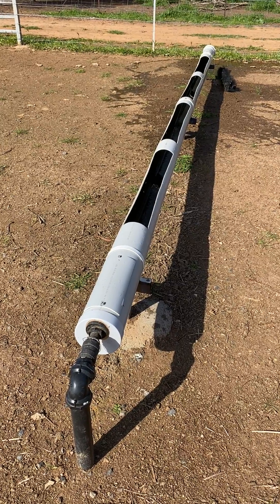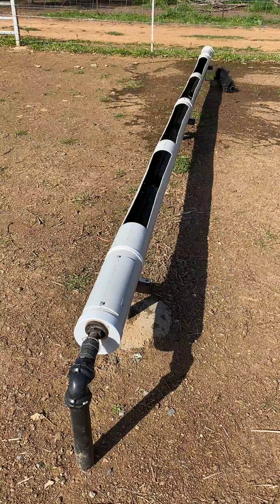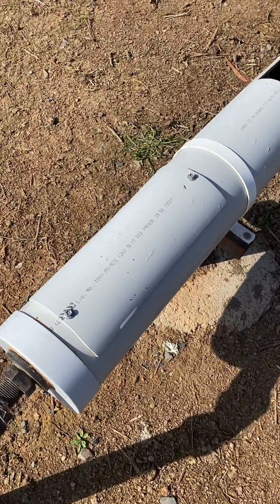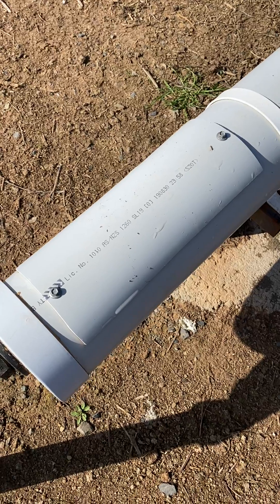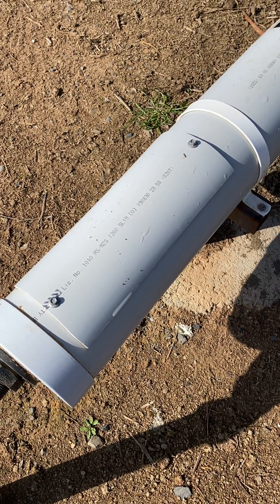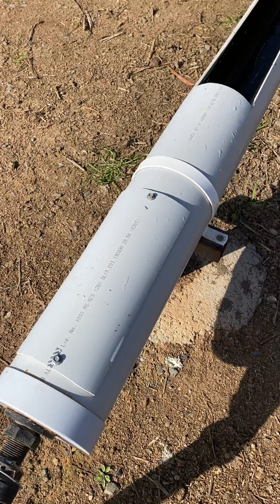We built our own water troughs through our feedlot out of 150mm heavy duty PVC. At the supply end we made a little inspection box — the lid is tech screwed on so you can take that off and adjust your float or change it over if it's broken.